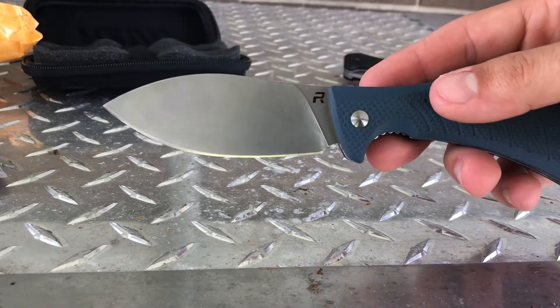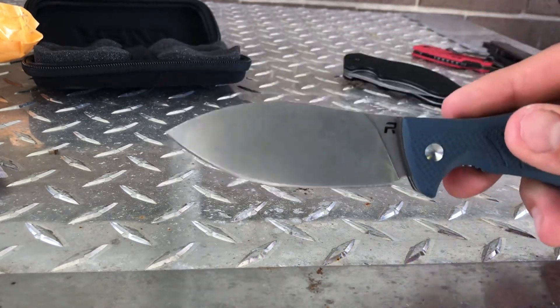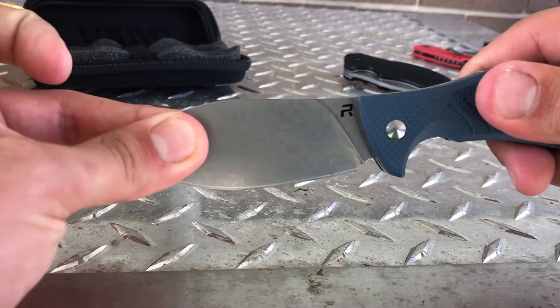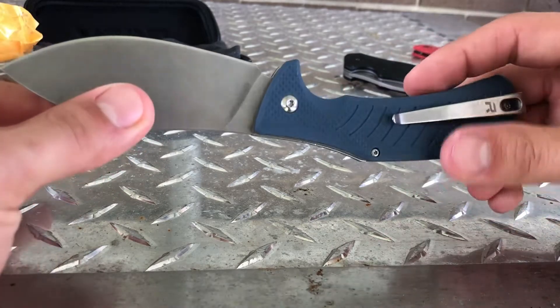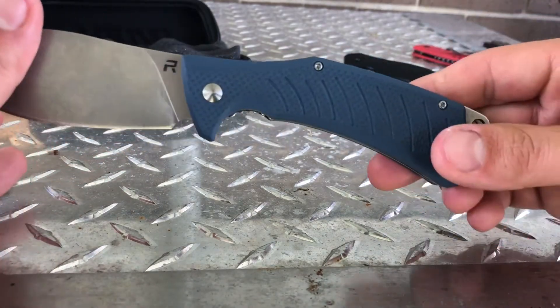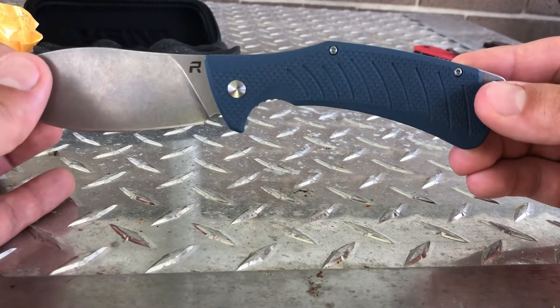As far as a general unboxing and looking at it, it looks really good, it feels really good, it's pretty solid. Price range is between 65 and 80 bucks — I've seen it in a few different places on the internet.